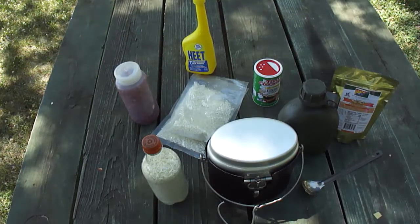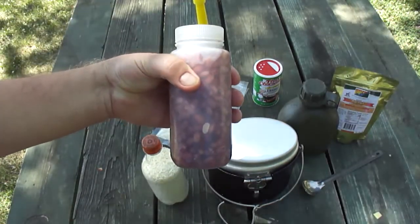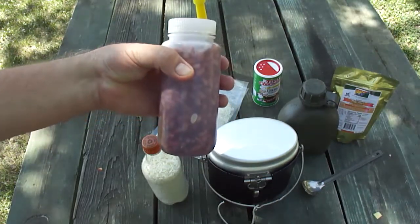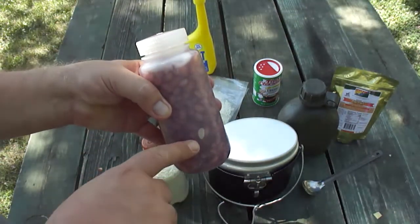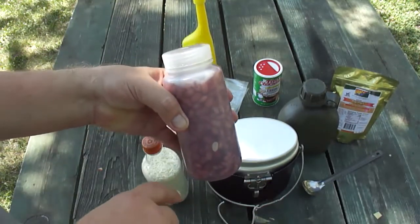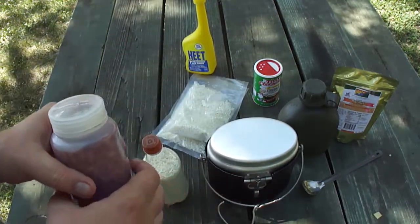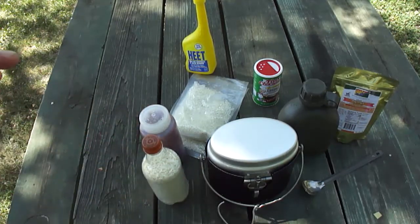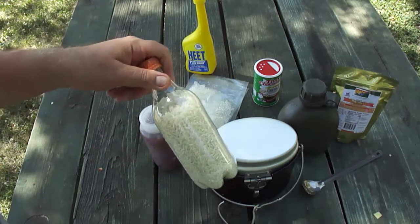This is a 500 milliliter Nalgene wide-mouth bottle I got specifically for this trip. Dummy me — I forgot how much beans swell. Last night I filled it up to here with beans and as you can tell it's all the way to the top. So I had to break out the large mess kit. I'm going to do my take on red beans and rice — it's not going to be true authentic style, but we'll make do. We've got some instant rice.